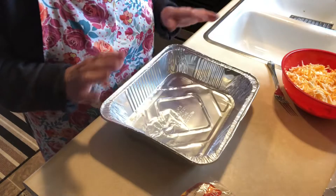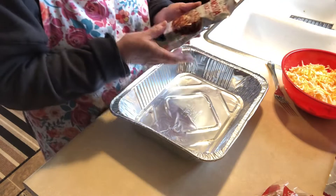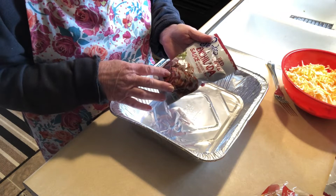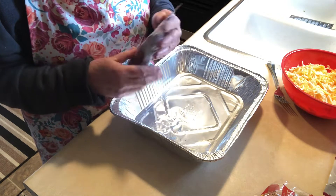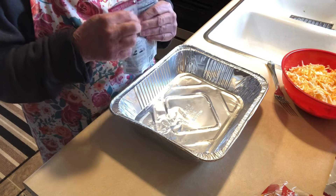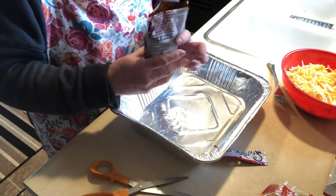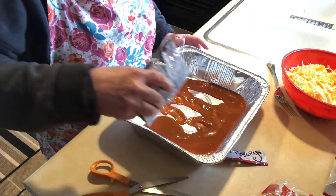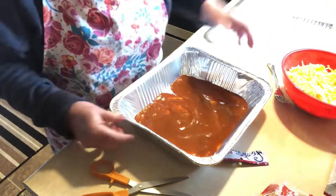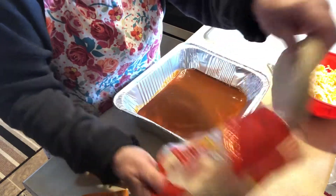I'm going to use a disposable dish because when you have a bunch of people over, who wants extra dishes? For my enchilada sauce, I found this red chili enchilada sauce at the store — it's so good. But if you make your own that's fine, or use canned enchilada sauce or green chili verde, whatever you like. I'm going to put a little bit on the bottom of the dish.